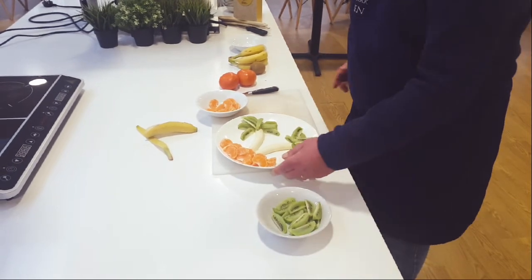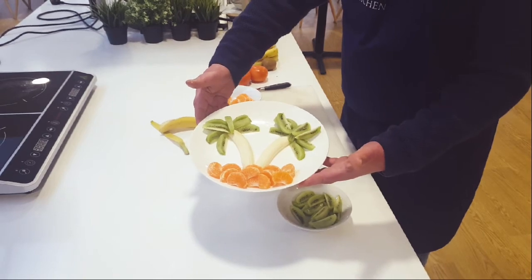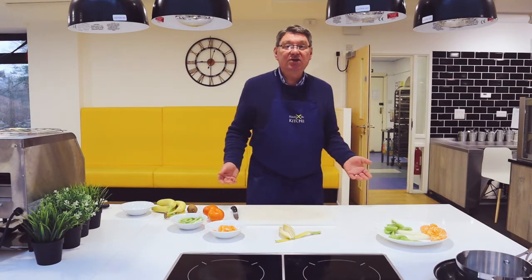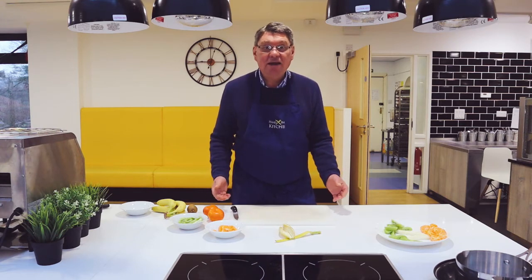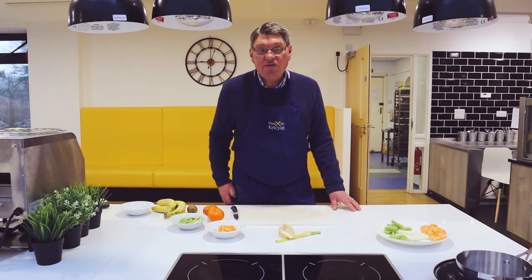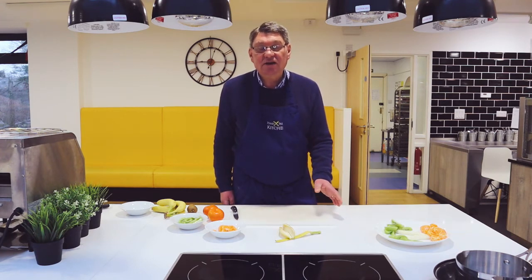There it is — our desert island with its palm tree. What I would like you to do is to think about what you've got in your fridge, in your food basket, in your vegetable rack, and try to do a couple of things using presentation to make food attractive. I'm going to bring you some I've done earlier.